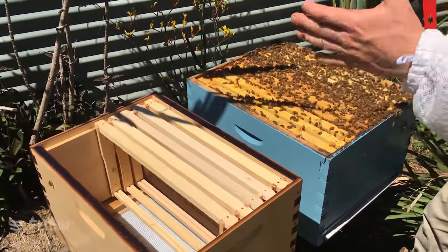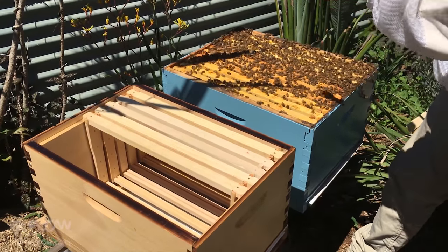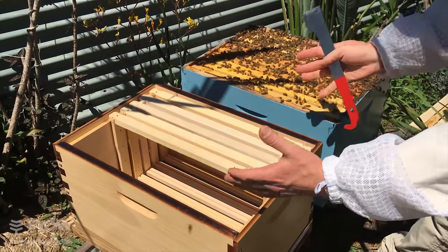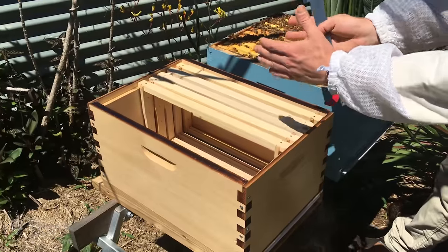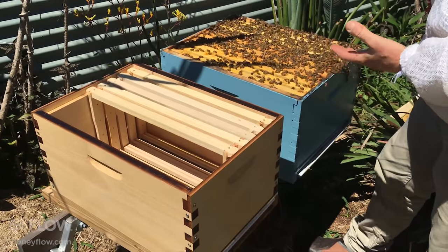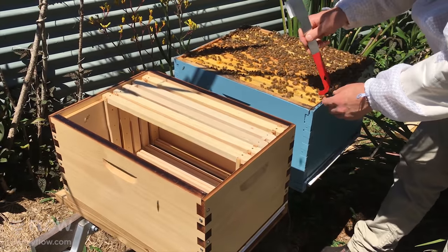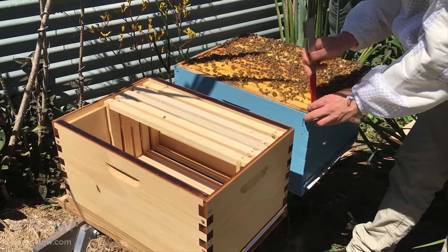As I take the frames out I'm going to put some of them in this box. The idea is to get a nice set of frames in each hive while respecting the order that bees like to keep their hive — honey on the edge, followed by pollen and drawn cells, followed by brood in the center. Where possible we'll try to stick to that arrangement.